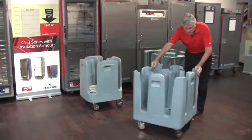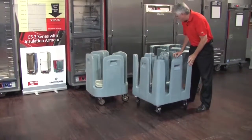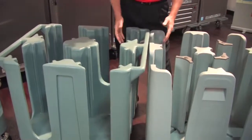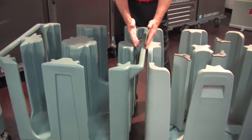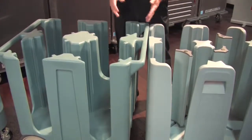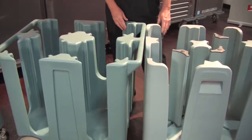All Metro poker chip dish dollies have four swivel casters, making it very simple and easy to maneuver in tight spaces. As you can see, with a poker chip dish dolly that has an extended handle, it takes up space in a crowded dish room — and if you have 20 or 30 poker chip dish dollies, it can really make a difference in capacity.